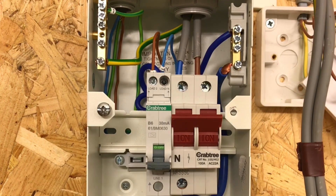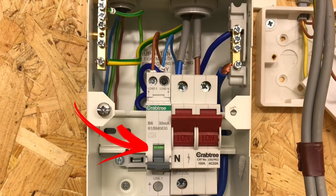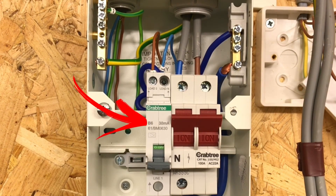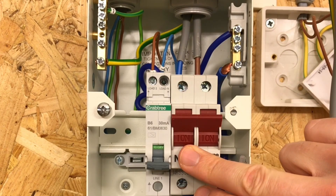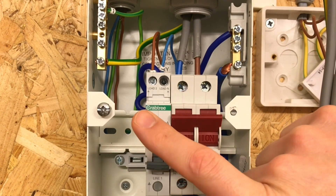Can you just go through the connections for me please? We're using a miniature RCBO, 6 amps, type B, and rated at 30 milliamps. This is just an ordinary 100 amp main switch, and what we've then got here is the RCBO.